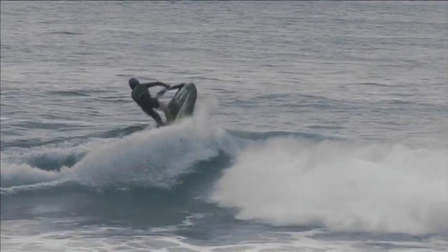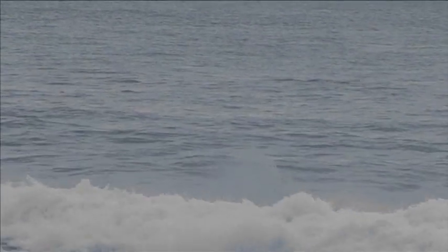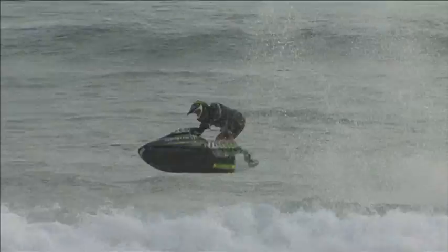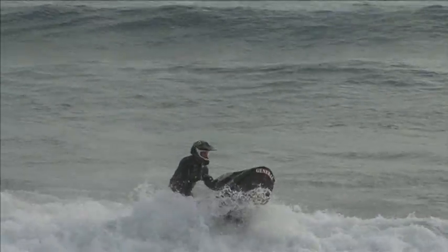This particular Foot Rocket that I'm riding at the moment, which is a carbon Kevlar composite, weighs 116 kilos. Even with its heavy billet engine, it's still roughly 30 kilos lighter than a traditional ski.